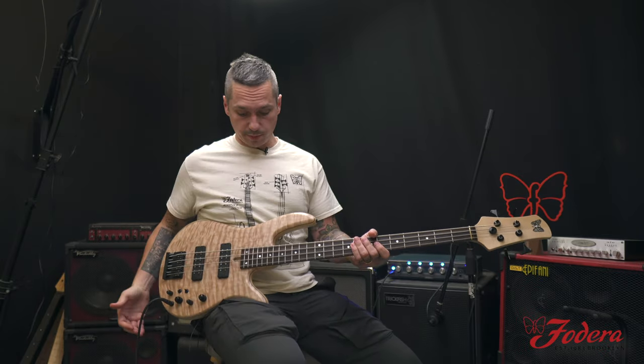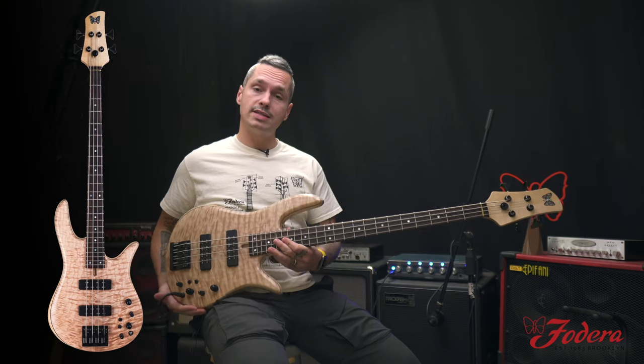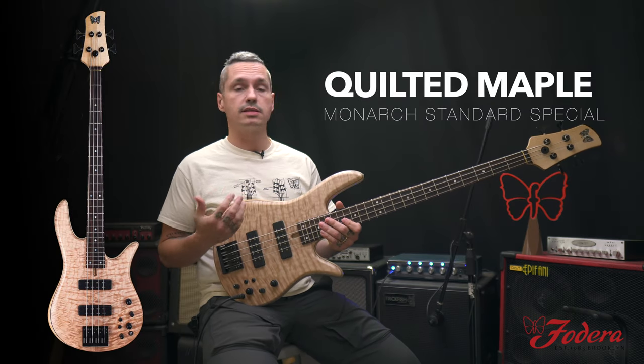Hey everyone, it's Mike Bendy from Frideria Guitars. I'm here with this beautiful Monarch Standard Special which is currently in stock.